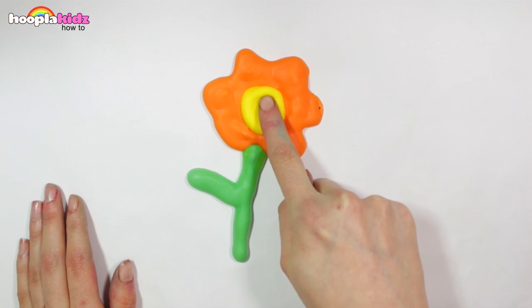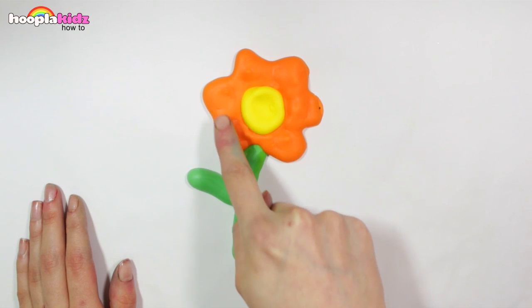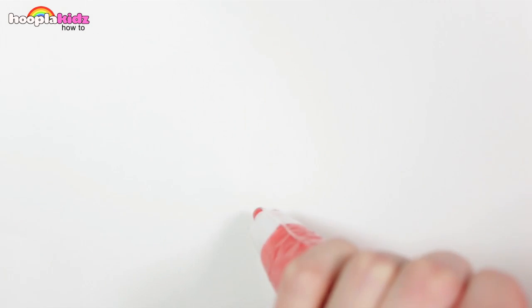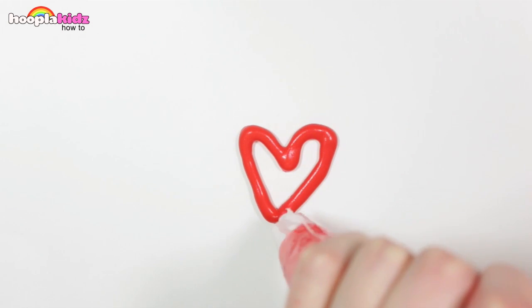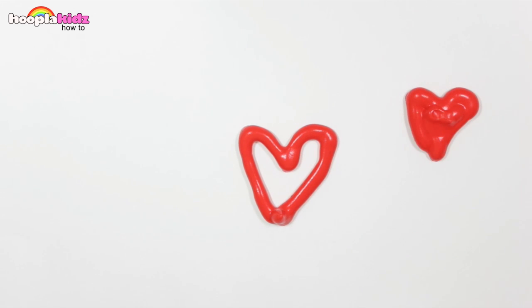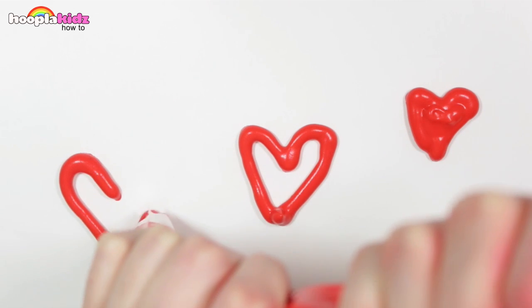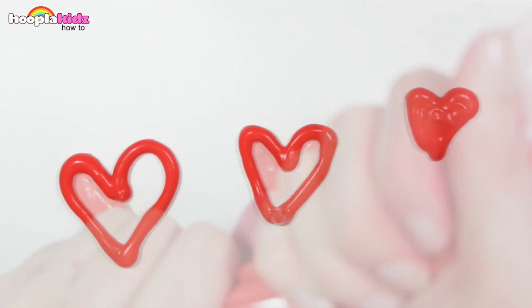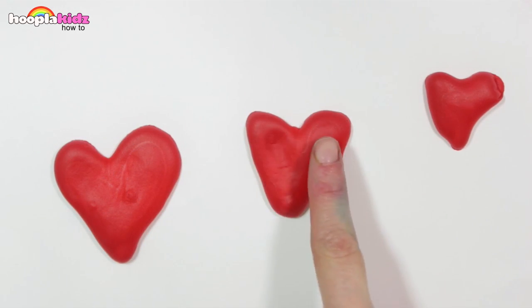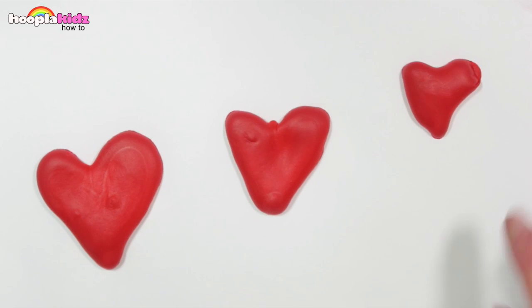And now look what happens — it's puffy. It is literally 3D. Let's now do a love heart. It is so cool. It is so much fun to touch and it looks great.